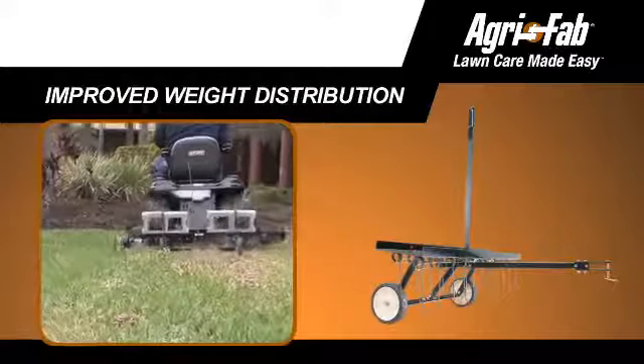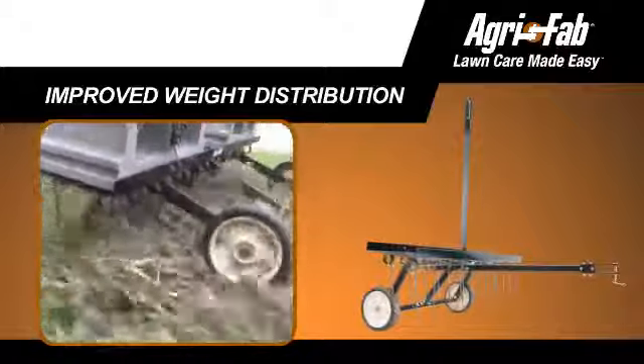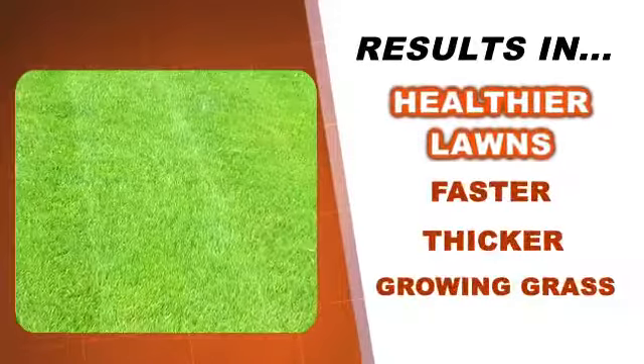So that each of the 20 heat-treated tines can quickly and easily lift the thatch from the lawn surface, promoting healthy, beautiful lawns with faster and thicker growing grass.